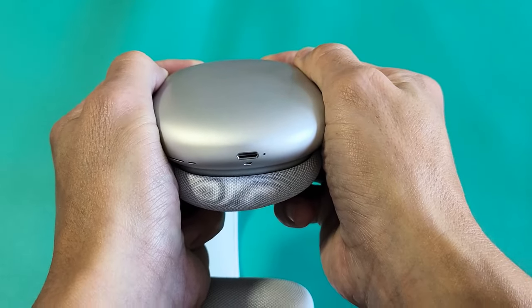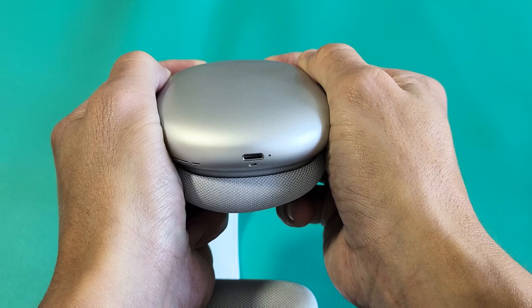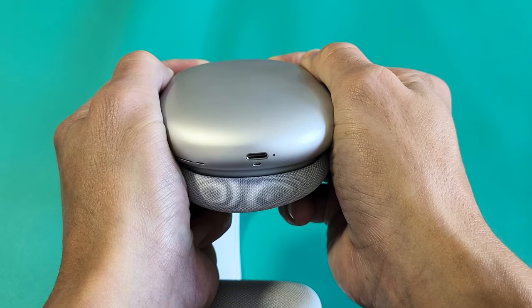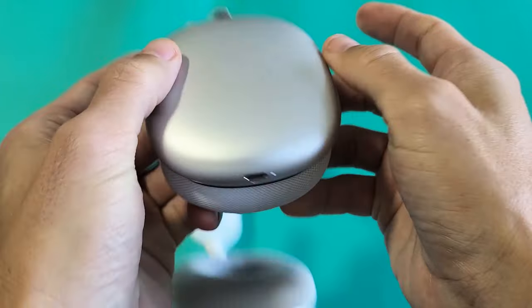Press and hold both buttons and just keep holding. It's going to turn amber blinking soon, and I'm still going to continue to hold it until I see that white light. Still holding. Now it's white light — I can go ahead and let go. I just factory reset it.